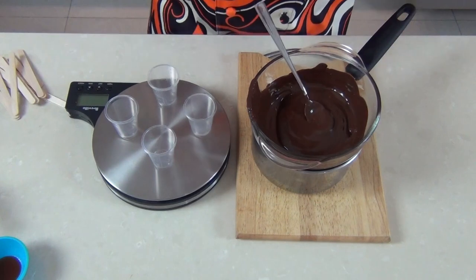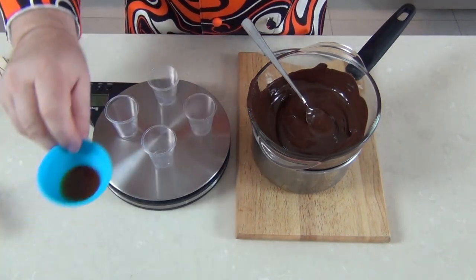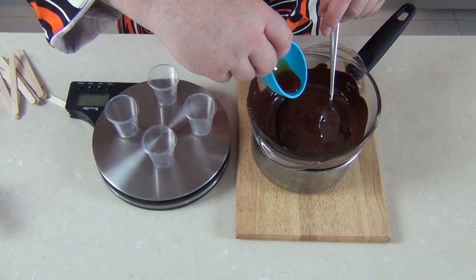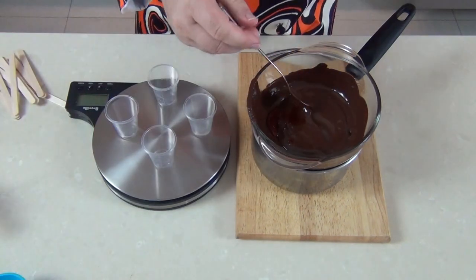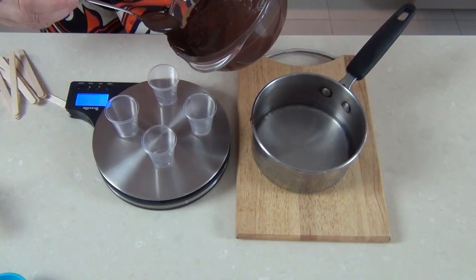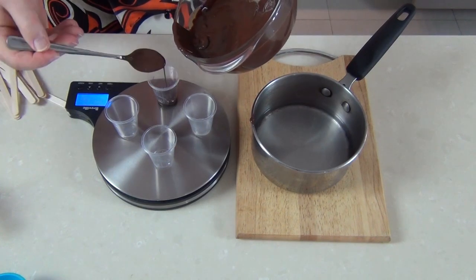I've returned the chocolate back onto the saucepan just to stop it from setting too quickly. For my second batch, I want to make them with a little bit of a chili undertone. I've got half a teaspoon of chili oil — you could use chili flakes, but oil tends to work better. I'm just going to put that half a teaspoon in and mix it. This will give the chocolate a real hot aftertaste. Then I'll measure the hot chili chocolate off into the shot glasses the same way as before.